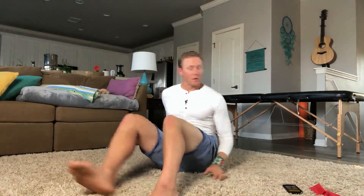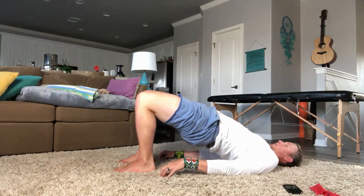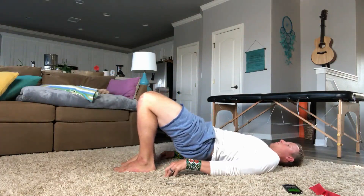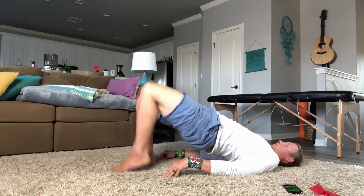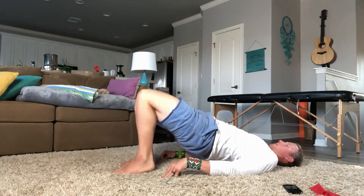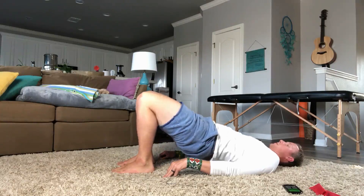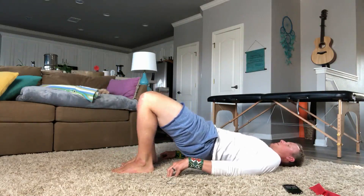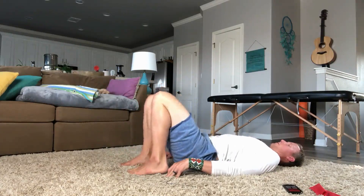So here we go. Starting with the bridges with the kick. Squeeze the butt. Going out with the right — hold — bend — rolling back down. Rotating up. Now with the left. Hold. Back in. Down. Let's get the left. Rest. Good.